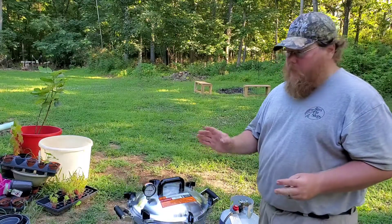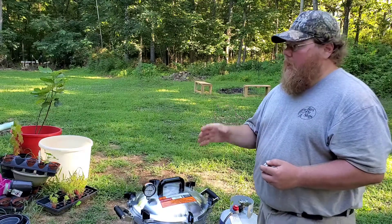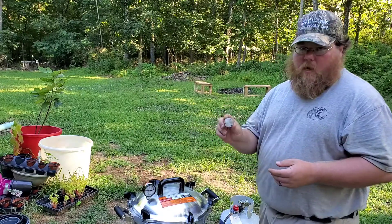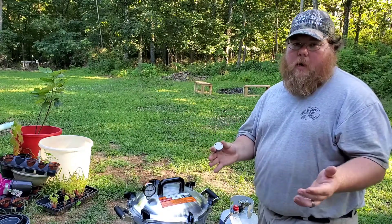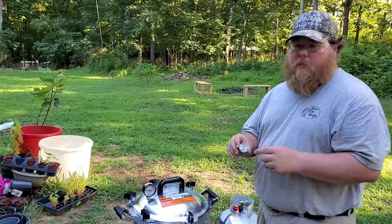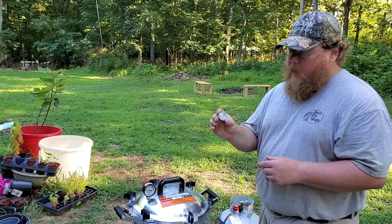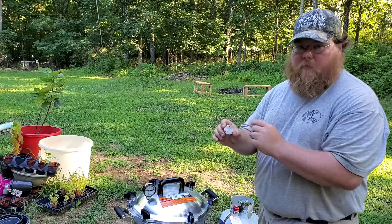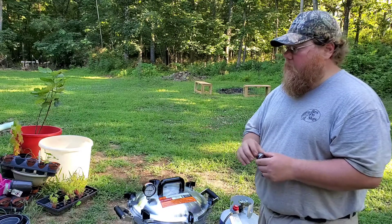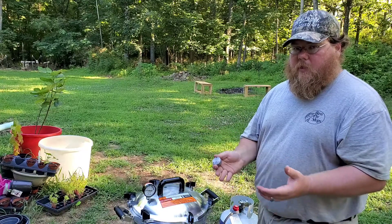Right now there's a solid stream of steam coming out of the vent pipe. I've set my timer for 10 minutes. After 10 minutes I'll add the weighted gauge to start building up pressure. At our altitude — less than a thousand feet of elevation — we will use 10 pounds of pressure. This weighted gauge has marks on it for 5, 10, or 15 pounds of pressure.